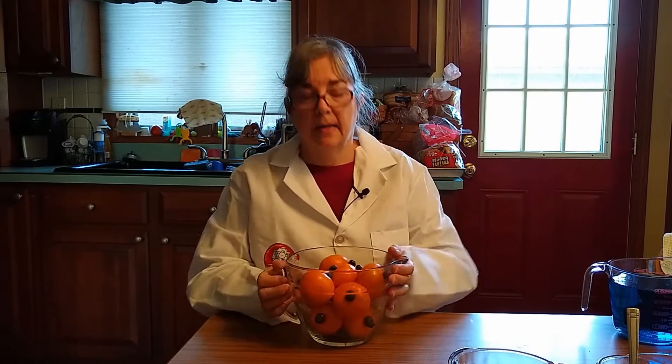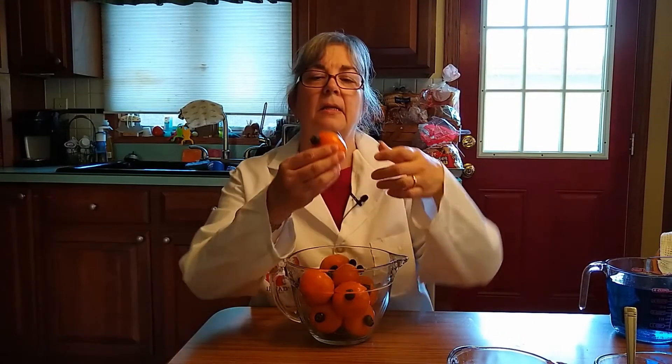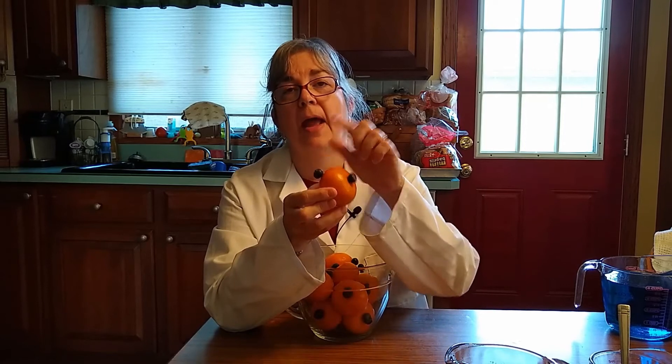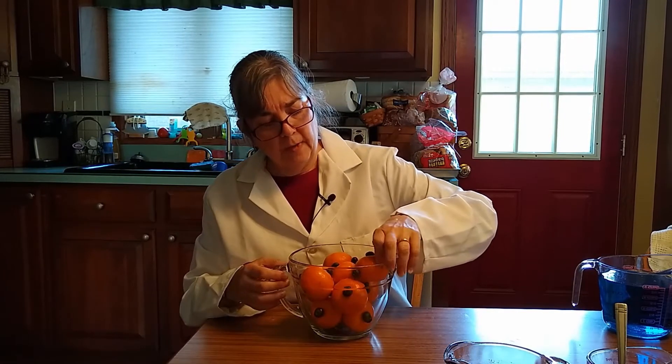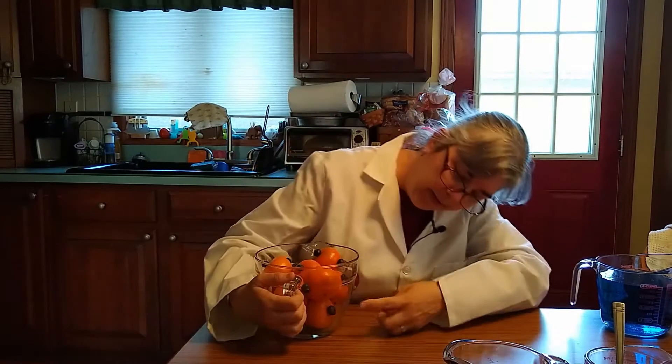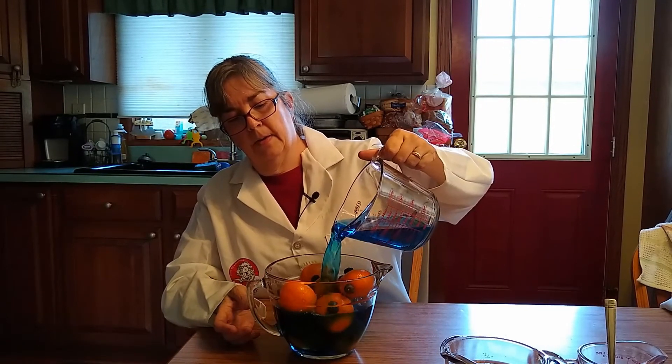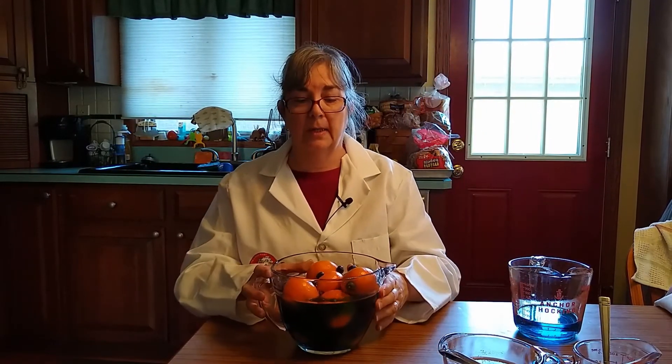Well, there's actually space between your water molecules where the sugar slid in. Let me demonstrate. This is my model of water, and this is a water molecule. There's 1 atom of oxygen and 2 atoms of hydrogen. When you fill them in the bowl, you can see that there's still space in between. So when you put your sugar in, the sugar fills in all the spaces between your water molecules, and that's why the level didn't raise all the way to 2 cups.